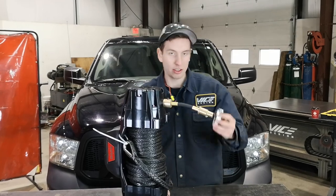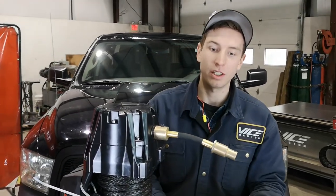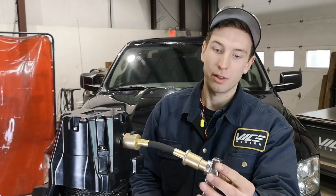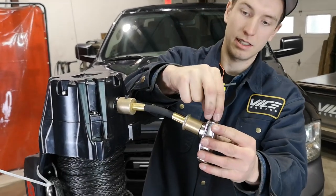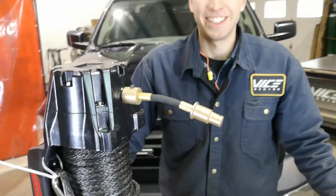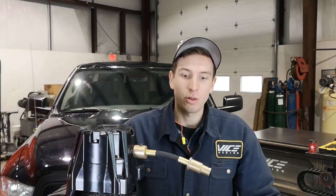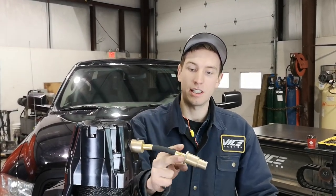We're also going to keep the handle and the factory set screw for later when this is installed in the truck. It will mount at the back and extrude through the front of the bumper. And that wraps up our product install video for the 13-18 RAM 1500 clutch extension.